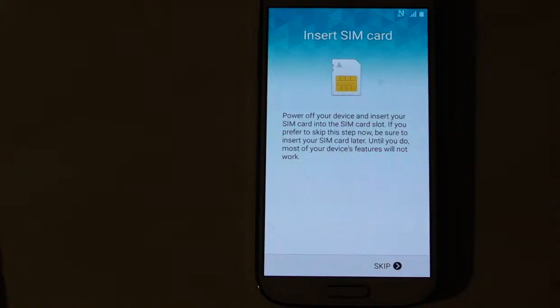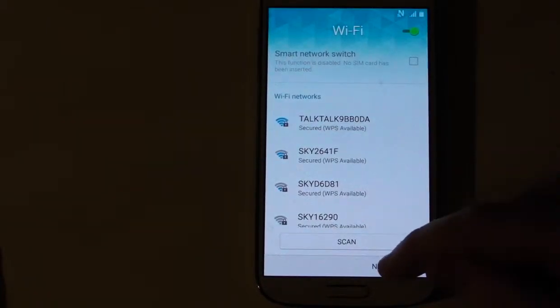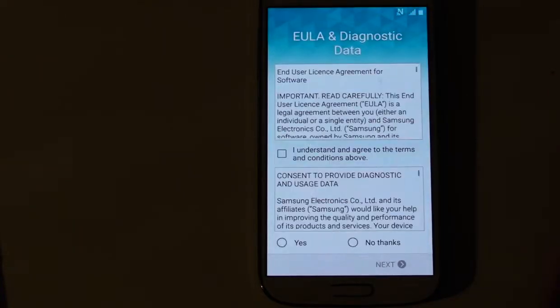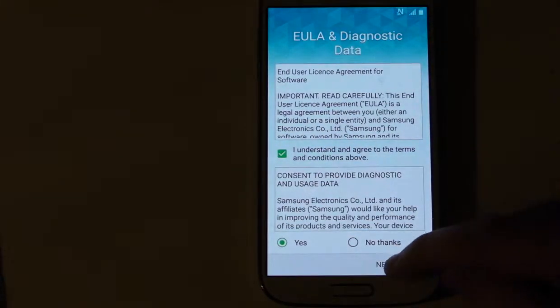You can insert your SIM card but we'll just skip that. Then it's looking for a Wi-Fi network, you can skip that. Then you just need to agree to the terms and conditions — I agree, consent, next.